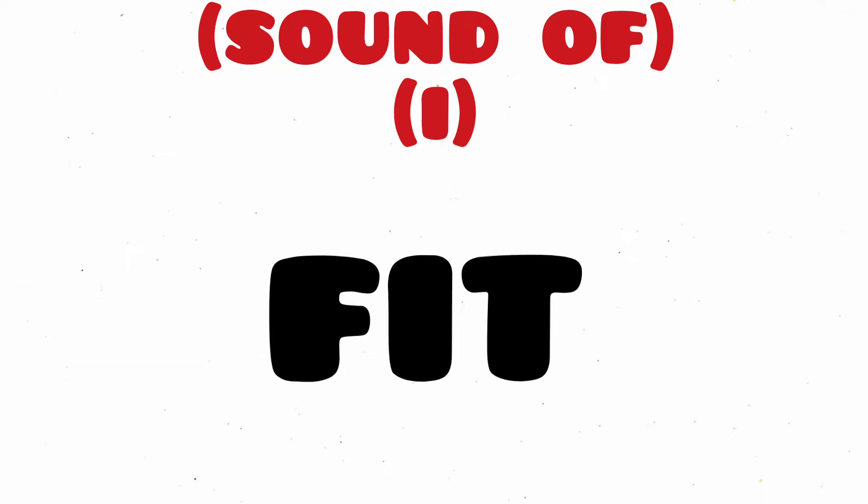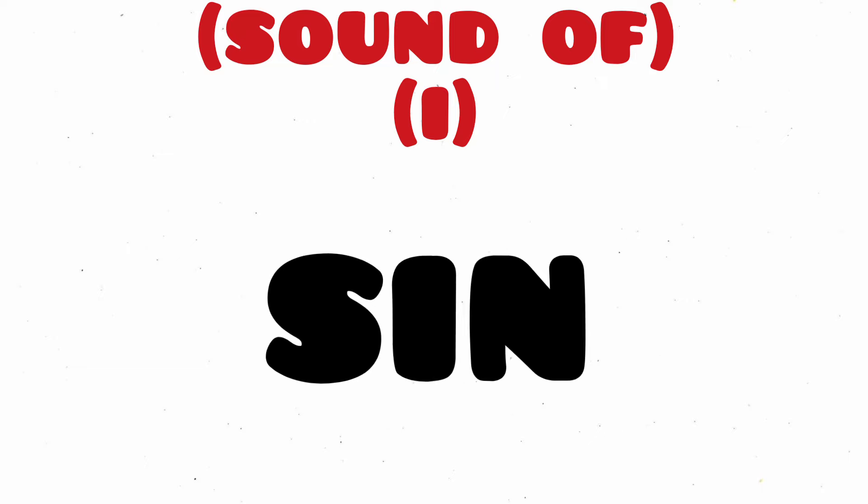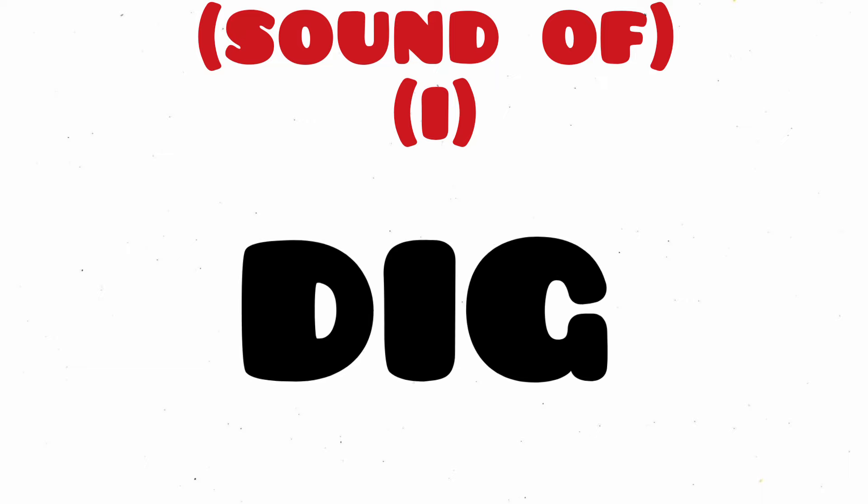Fit, F-I-T, Fit. Big, B-I-G, Big. Sin, S-I-N, Sin. Dig, D-I-G, Dig.